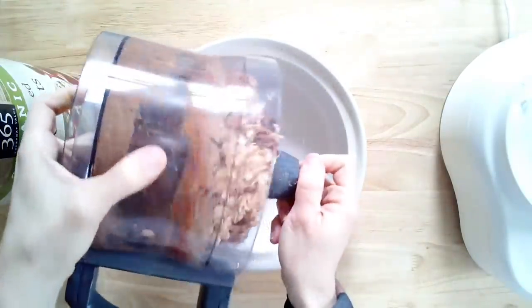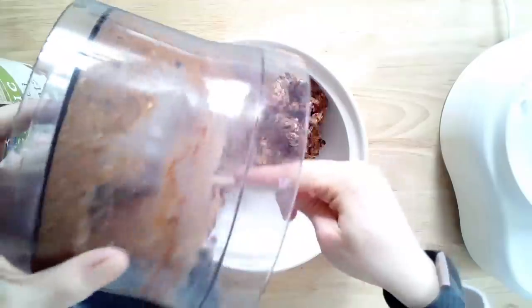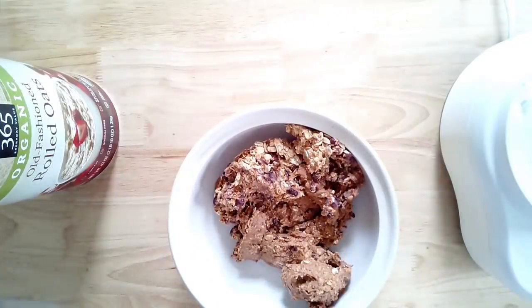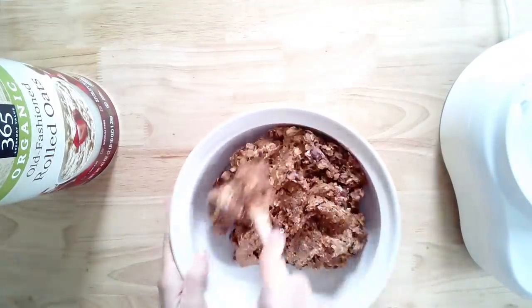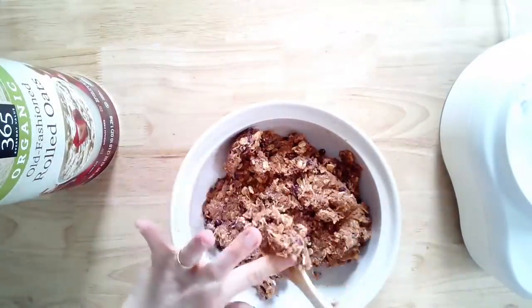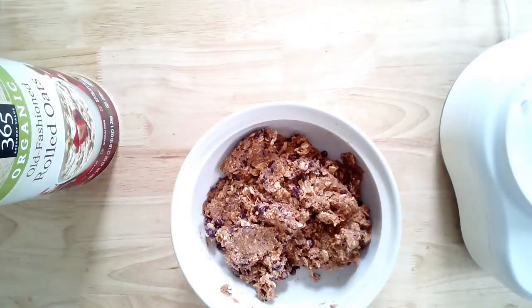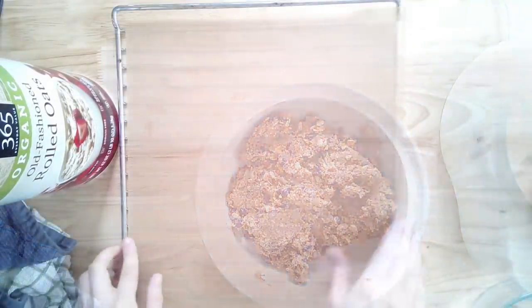Move the mixture to a bowl and refrigerate for 20 to 30 minutes. This makes it so much easier to handle when forming your patties and makes all the difference. After chilling, you can see some pieces are still intact and some are mushed together — that's exactly what you're looking for. You could also blend it until everything is fully mushed together; that's optional.